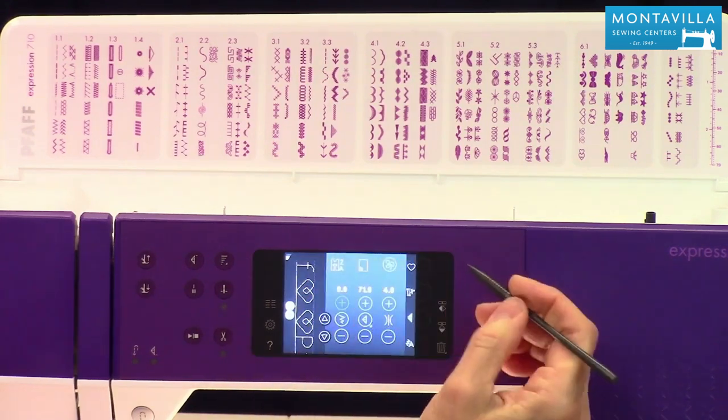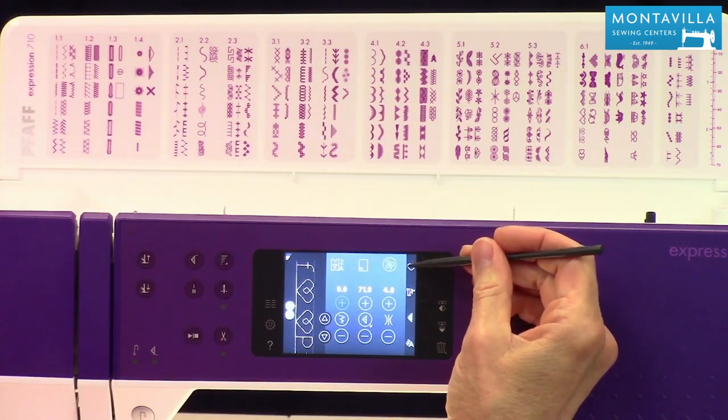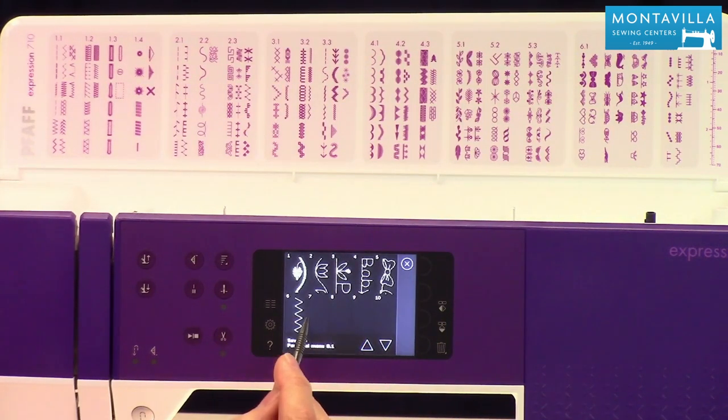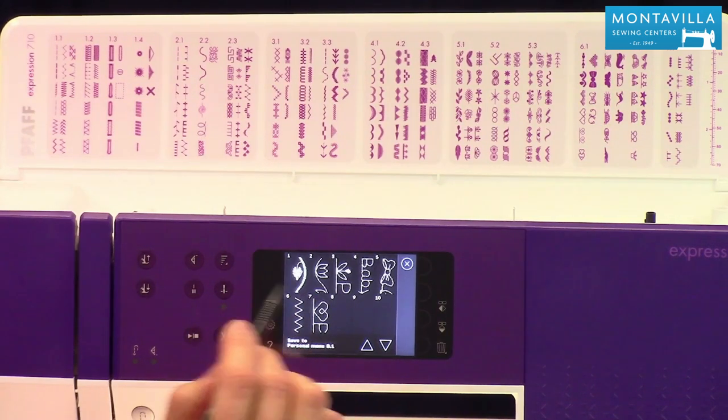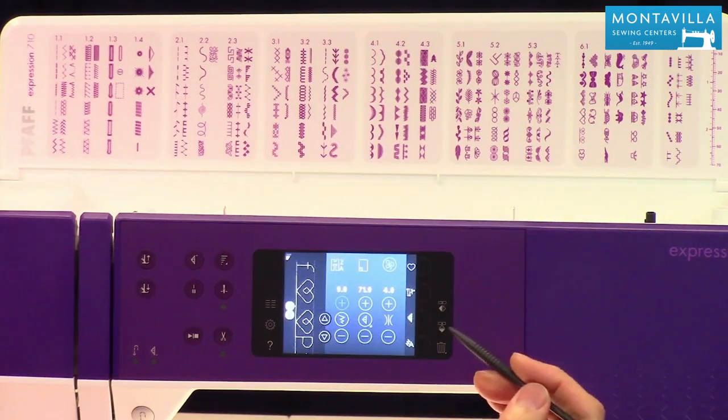Now let's say I want to save that. I would go here right there. It turns out I already have a Pfaff with a little flower there, but I'm going to choose this spot and now I have Pfaff with a little heart instead.